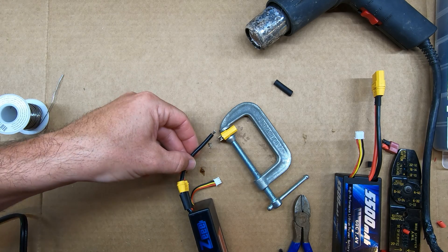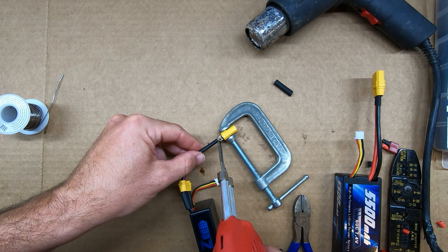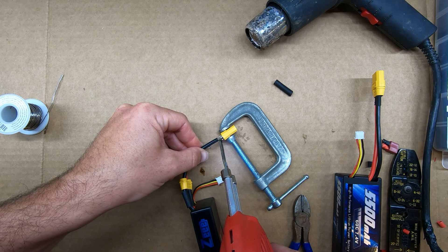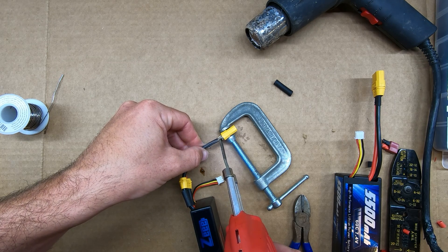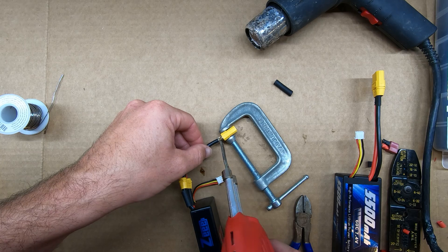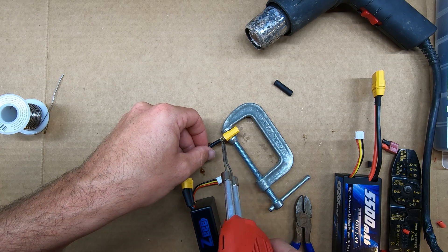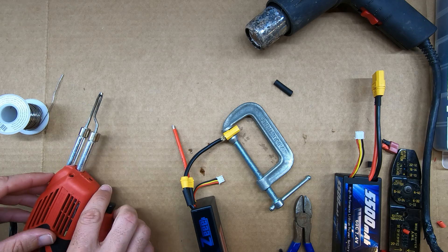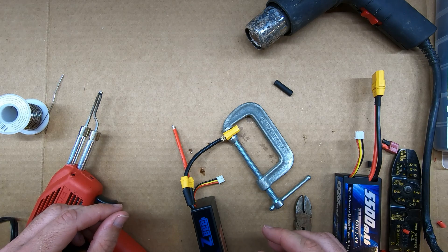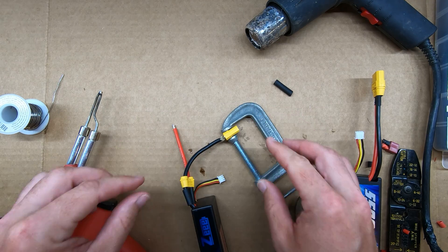Now we're ready to connect the wires to the connector. I like to put the soldering gun on the metal of the connector and get that heated up a little bit while at the same time trying to make some contact with the wire. The idea is to try to heat them up together as best as possible. I'm going to allow that to cool for just a moment before I give it a tug. That feels pretty good.